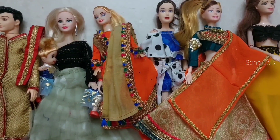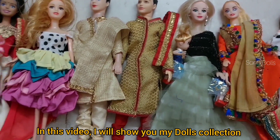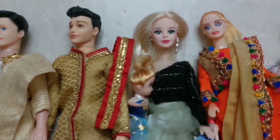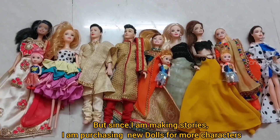Hello friends, welcome back to our channel Sonu Dolls. In this video I will show you my collection of dolls, and I am very excited — hope you are very excited too. You know that my channel started with Barbie dresses, but as I am making stories, I feel I need more characters.